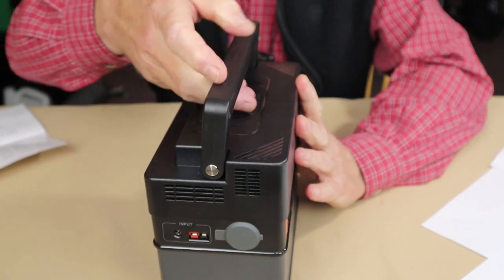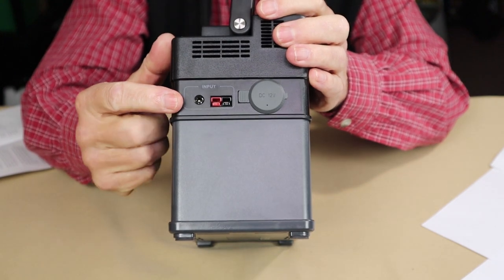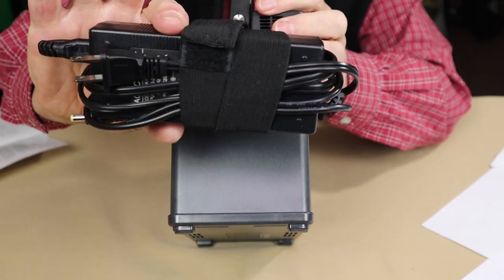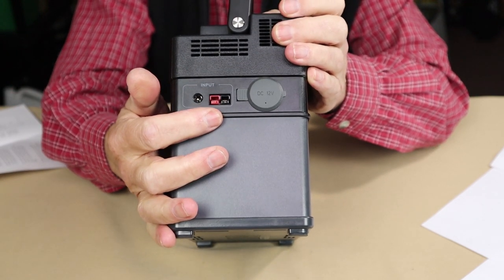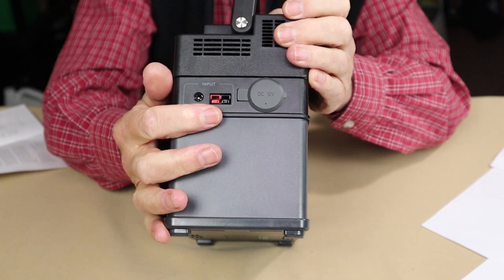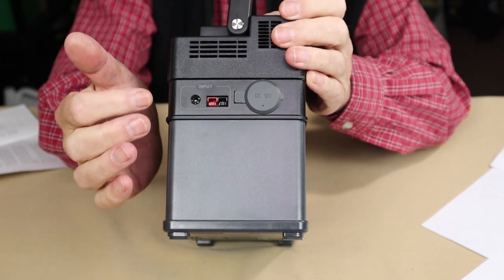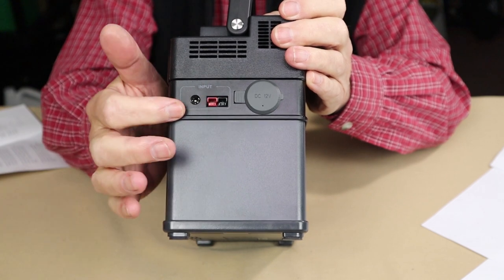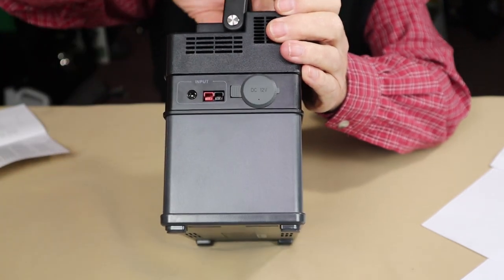On the side of the unit is the input port area. There's a 5.5×2.1mm barrel port input that works with the wall charger, and an Anderson PowerPole connection used with the solar panel. You should know the unit will only accept one of the two at a time — it won't accept the AC charger and solar panel simultaneously. And there's also the 12-volt auto port.